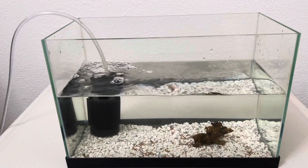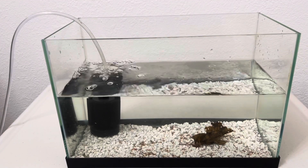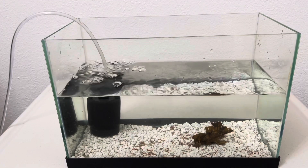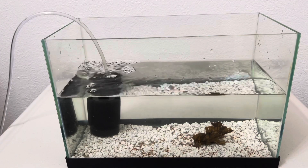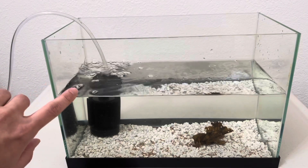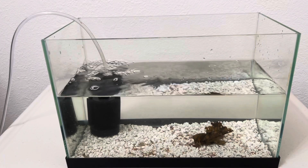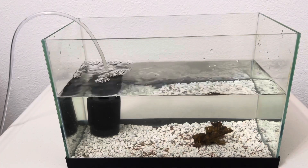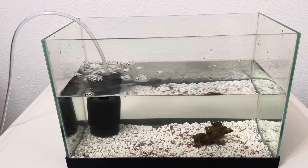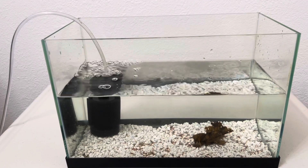Make sure the water is clean because black worms like clean water. If the water gets dirty, you will see the black worms go on top, trying to get out of the water — that means the water needs to be changed. Usually I change every four or five days — just take out 50% of the water and add fresh water for them.